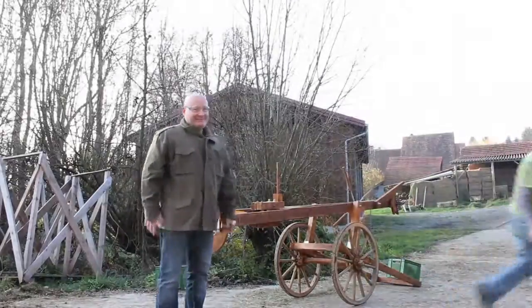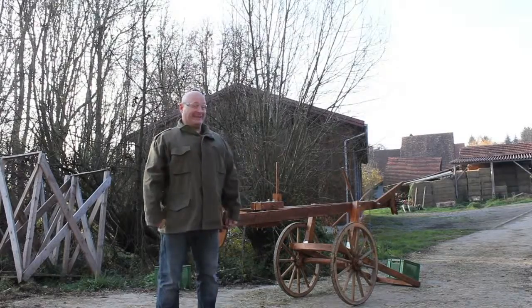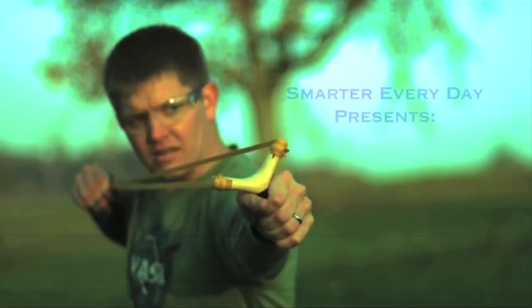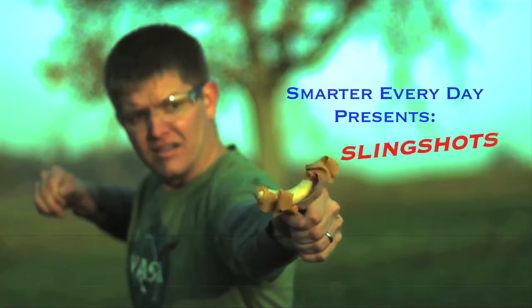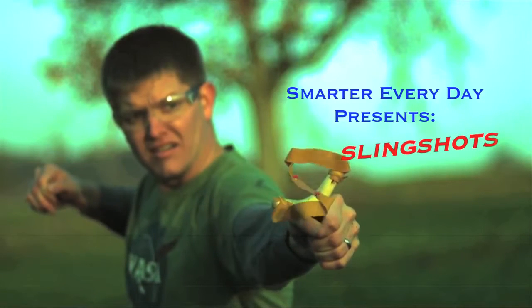Hey, it's me Destin. Welcome to Smarter Every Day. Welcome to the Slingshot Channel. Today I've been taken over by Germans. We're going to look at slingshots today.